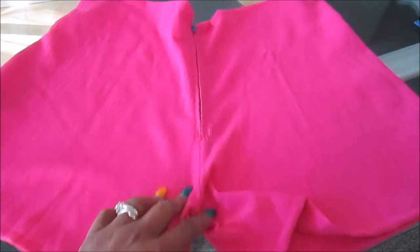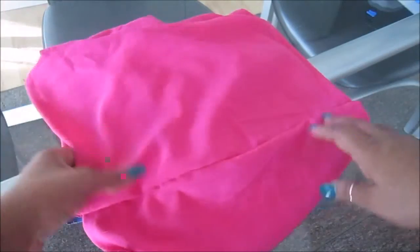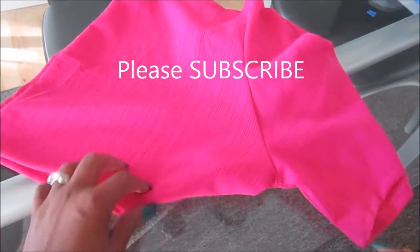And there you have it — your little shorts are completed. Thanks for watching. Please subscribe.